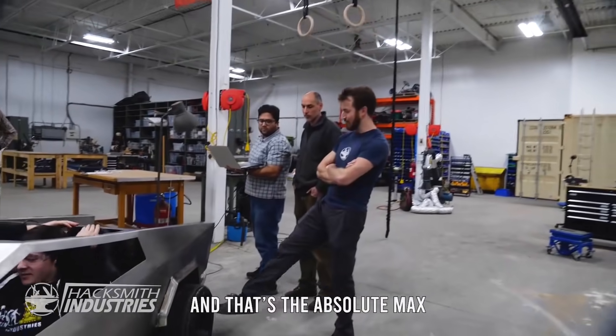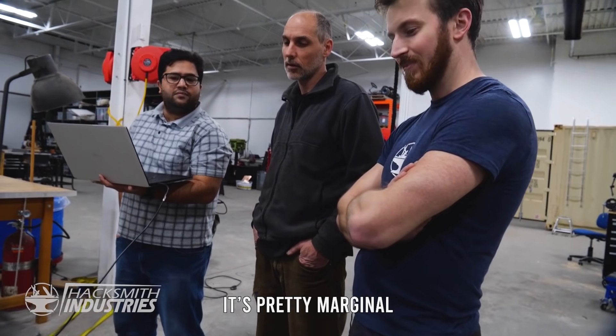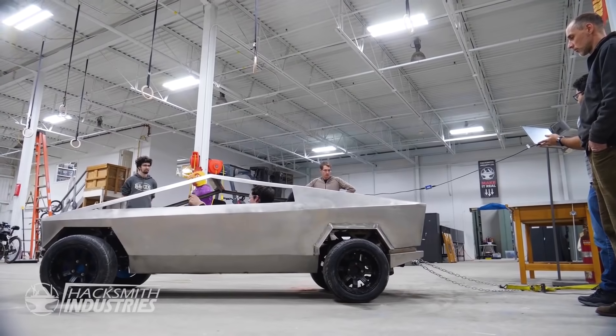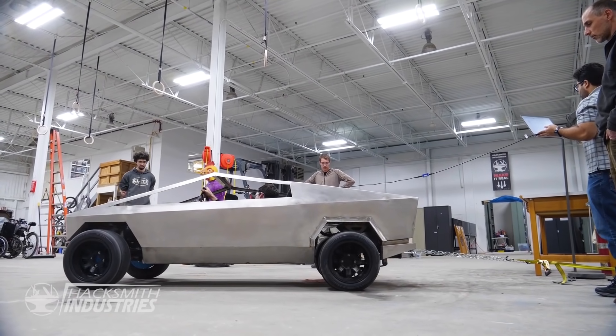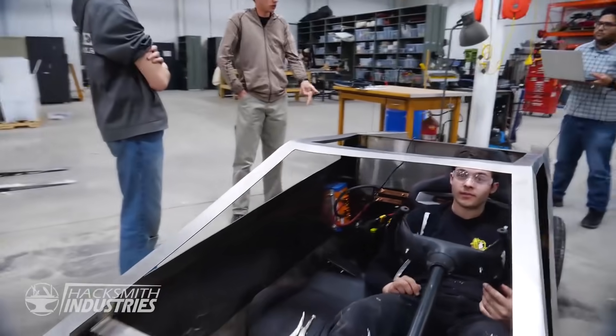That is the absolute max — it's pretty marginal. Return on your investment is over 600 with this motor. I was wondering if we went to 800 amps, would they spin? Put it up to 700 is all. So that back motor was spinning the whole time? Yeah, this one too — that's cool.